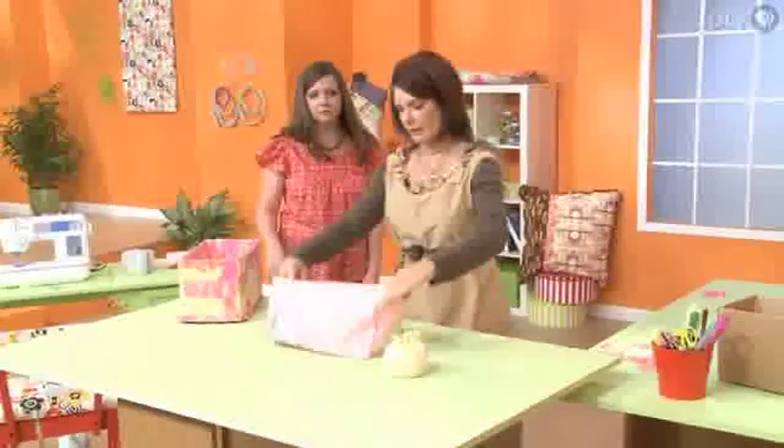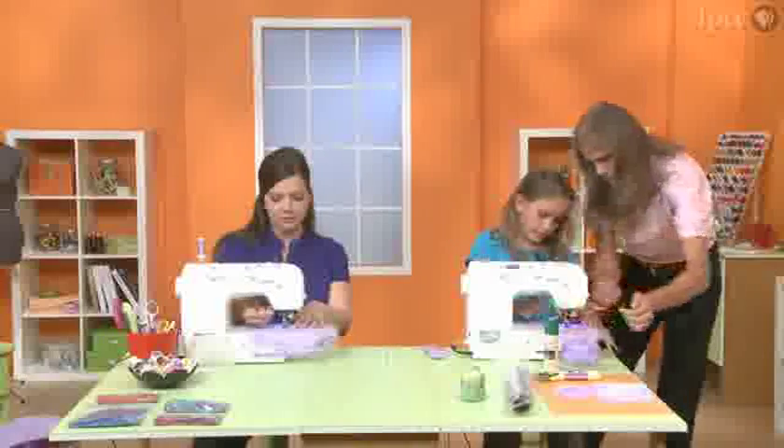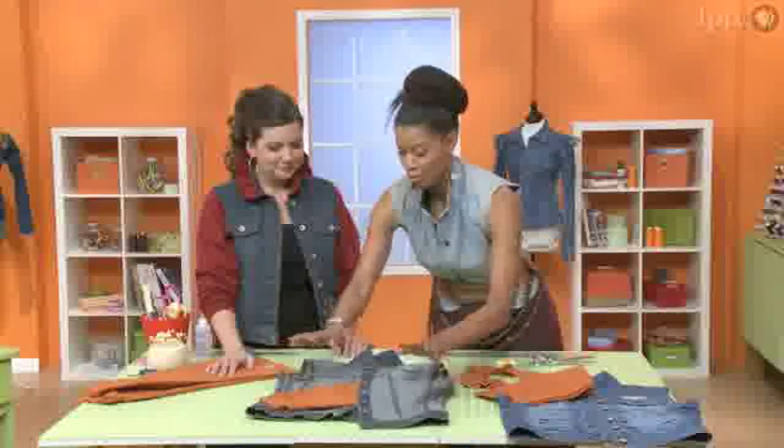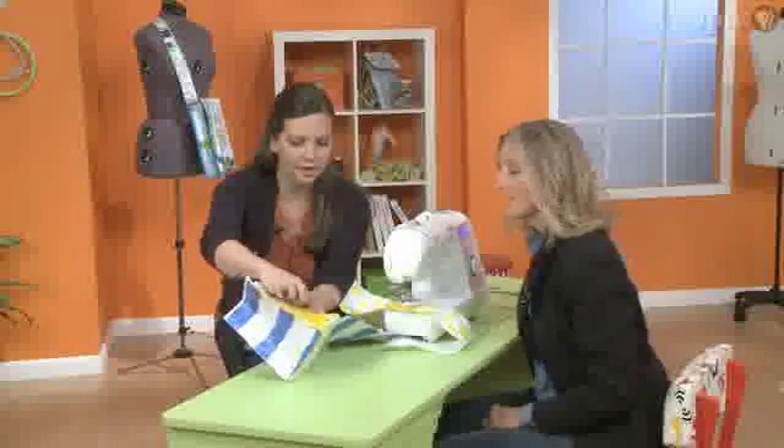On every episode we'll have a special guest who brings something different to the table. Each one of them is either an author or a fabric designer, or has some specialty that the viewers are really going to be excited about and really identify with.